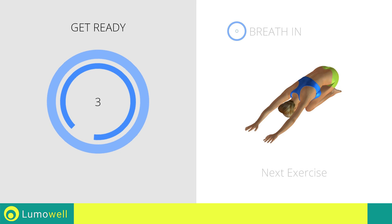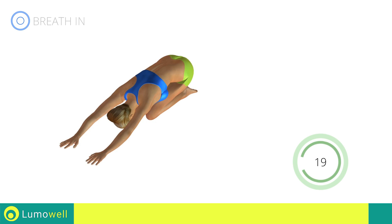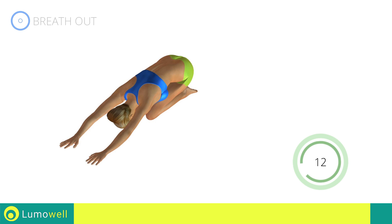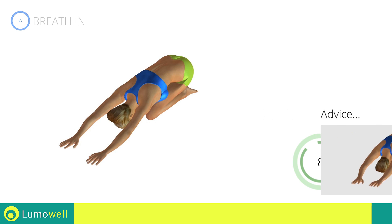Next exercise: back elongation. Don't look forward — relax the neck by bringing your forehead to your knees. Don't bend your arms; keep them constantly outstretched.